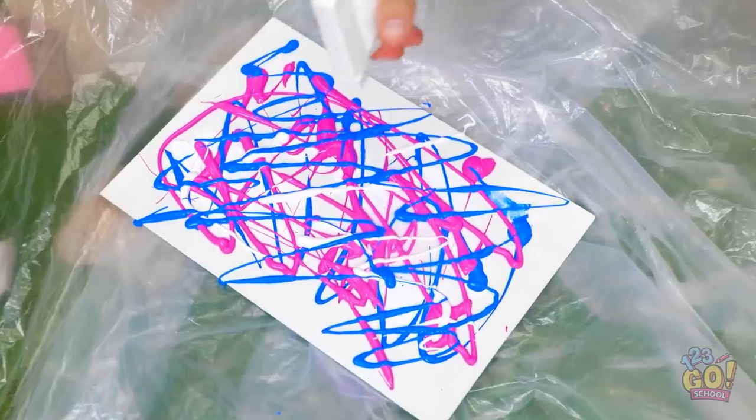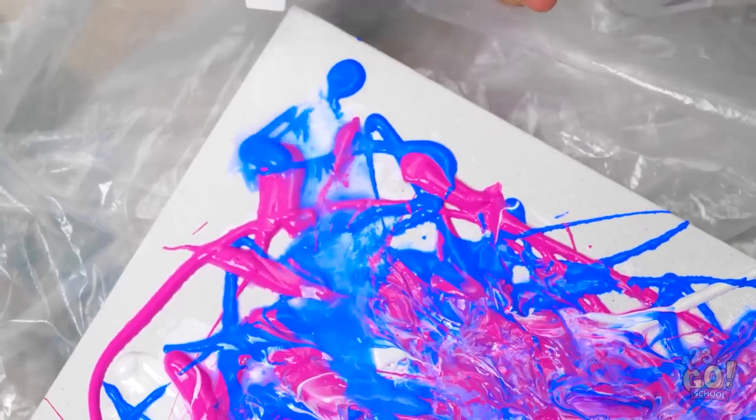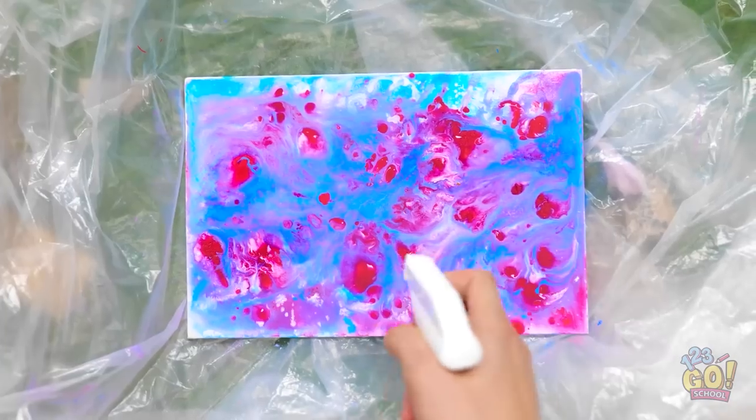This is what I'm looking for. I'll squirt water onto the painting — I want to loosen the paint. I mean, really soak it. I want the colors to merge and swirl, just like this.